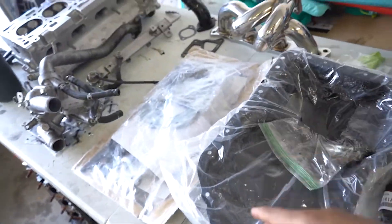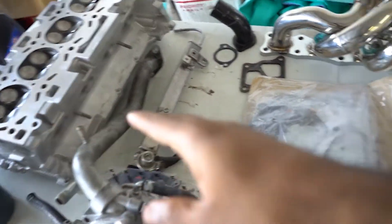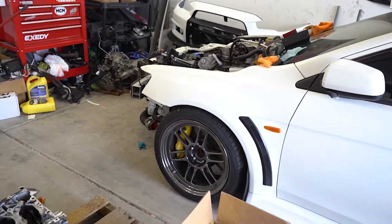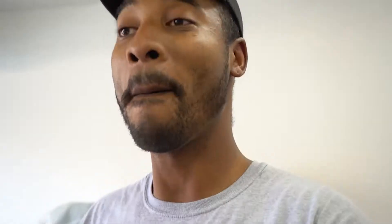I have the majority of the parts laid out on the table: the head studs, the new oil pan, the gasket kit, the head, the intake manifold is somewhere over there along with several other parts that I have to reuse. Without further ado, let's go ahead and get started. I'll try to be as detailed as possible so that if you're looking to assemble a motor of your own, this knowledge can be used.